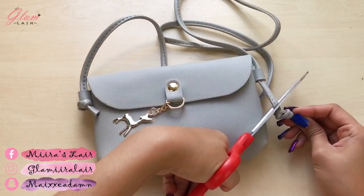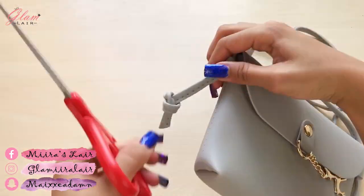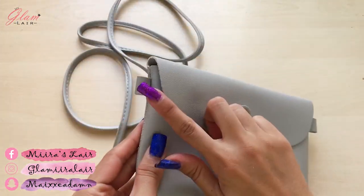Start by removing the straps from your sling bag. You can use any bag you want, old or new one.